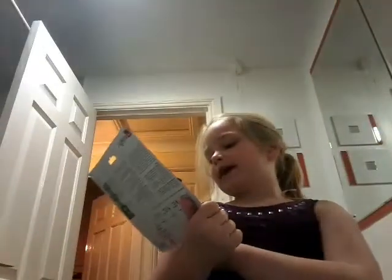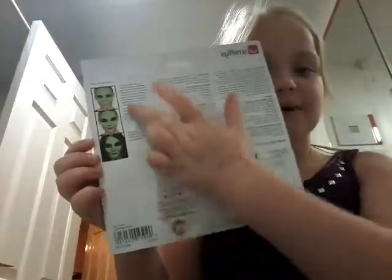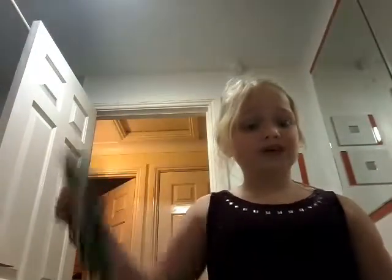For my evil witch look I'm using this evil witch kit, and that's what it's supposed to look like. It has gems, face paint, lipstick, and glitter gel. Let's see how you put this on — the instructions are on the back. I'm gonna try to follow the instructions, and if it's a fail it's a fail — I really hope it's not because this was kind of expensive.